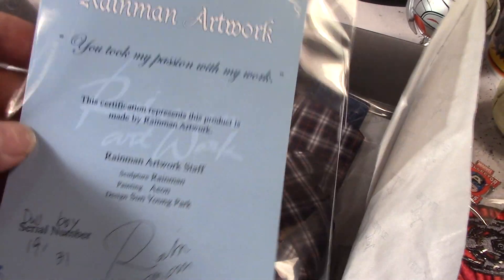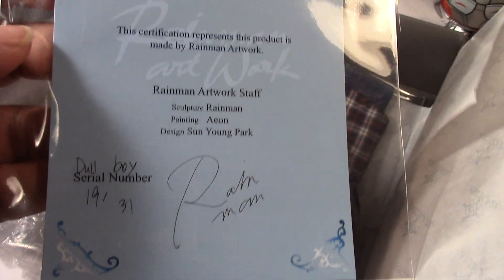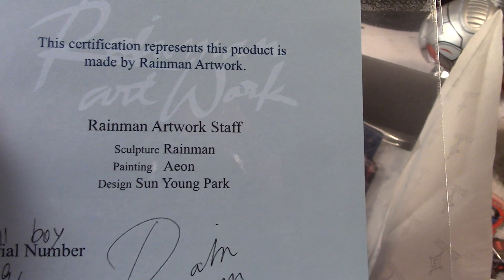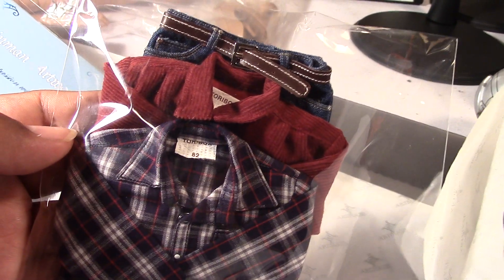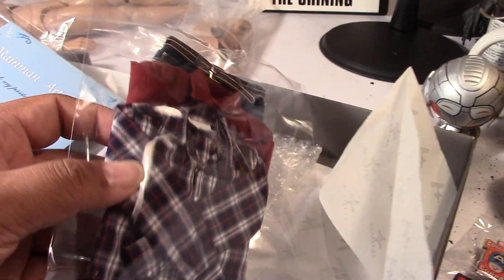I did get the head and clothing set — number 19 out of 31 — again painted by Aeon, sculpt by Rain Man. Here is the clothing: you get the pants with the belt, the jacket, and the plaid shirt. It all looks pretty amazing.